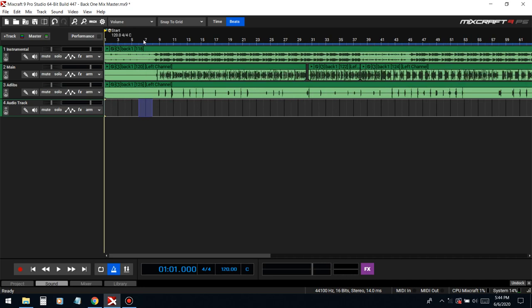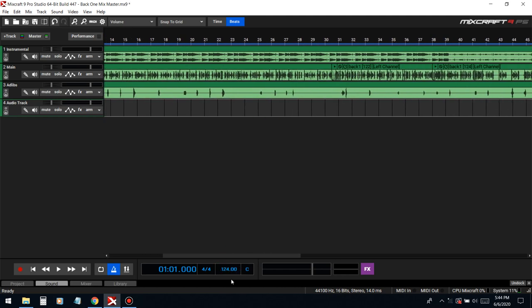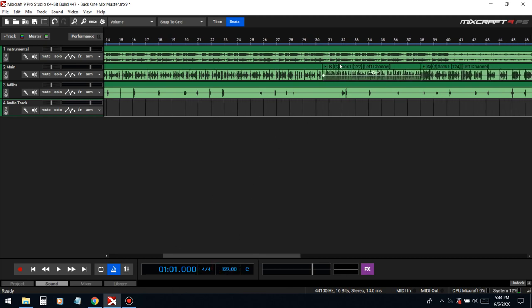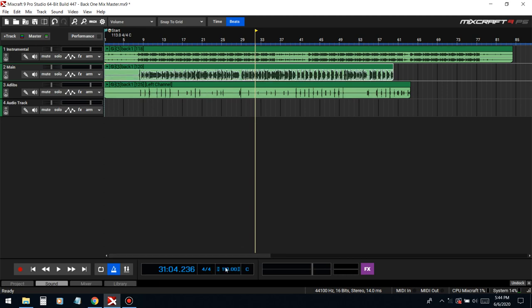First thing we gotta do is put this thing on tempo. Let me save this. We gotta merge these things, because if I start clicking the tempo you can see how the stuff gets out of alignment. I'm gonna put it back to 120. So we merge it so this thing doesn't move from the spot that it's at, because right now it's on beat. When we merge it, moving the tempo won't slide things all over the place.